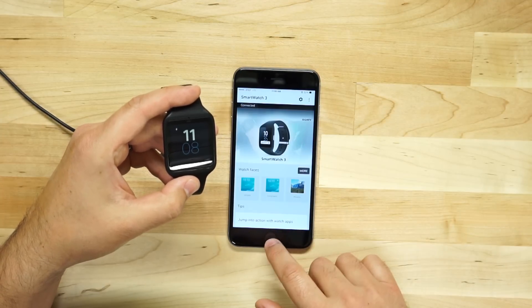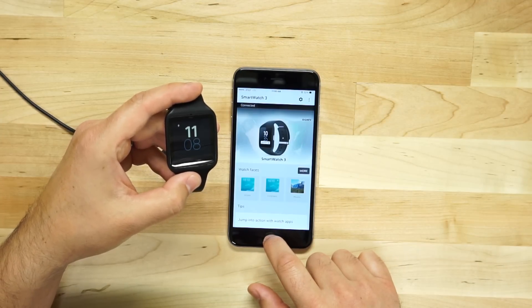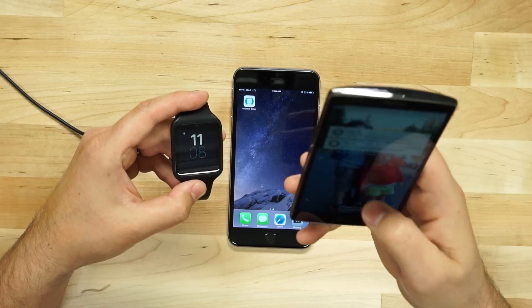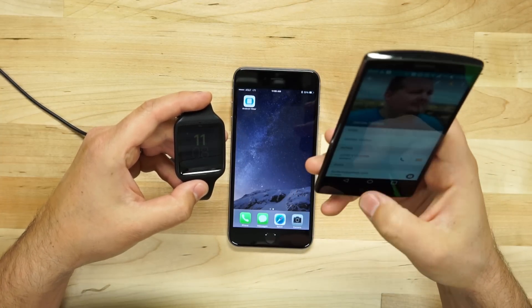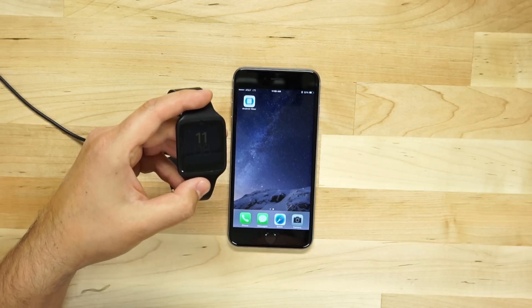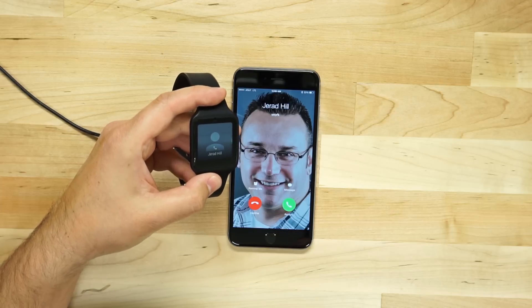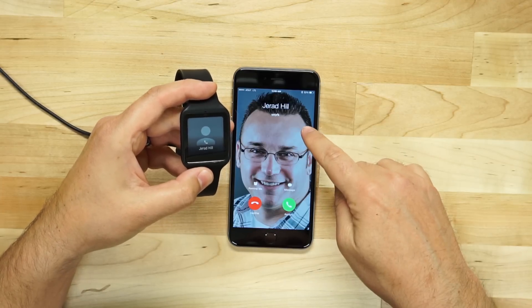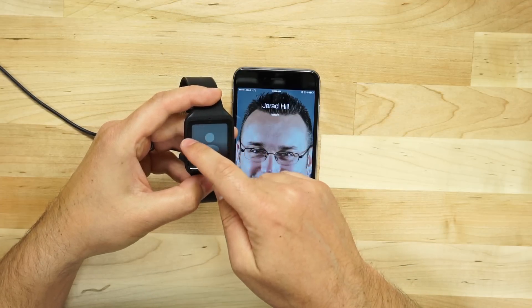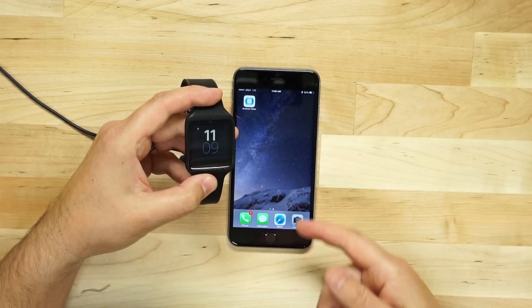What's really cool about this is that the notifications work. Let's go ahead and grab another phone. I've got another phone right here. I'm going to call the iPhone. So we'll go ahead and call. You can see what's showing up on the screen — we're seeing me calling. It gives me the options to decline or answer the call. We'll go ahead and decline that call. Pretty cool.